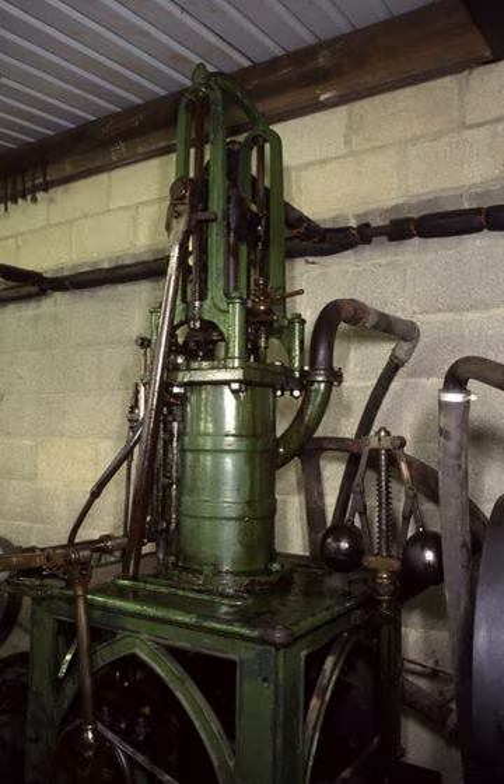One reason for the continued use of a vertical cylinder was the belief that with a horizontal cylinder, the weight of the piston within the cylinder would lead to uneven wear on the lower bore of the cylinder. This erroneous view was not dispelled until around 1830 and the increasing number of steam locomotives using horizontal cylinders without such wear problems.